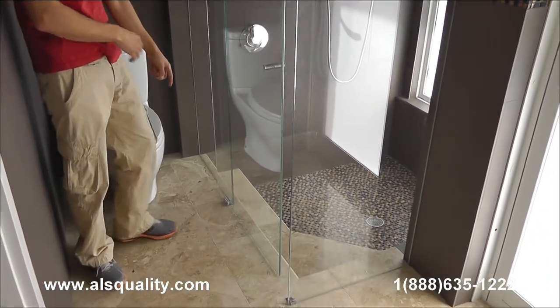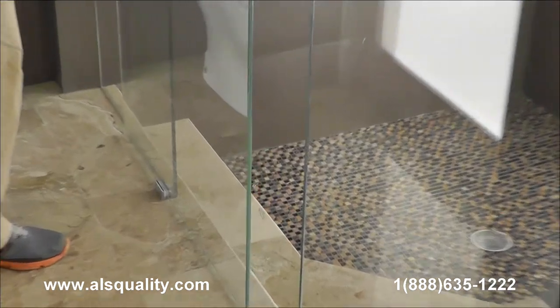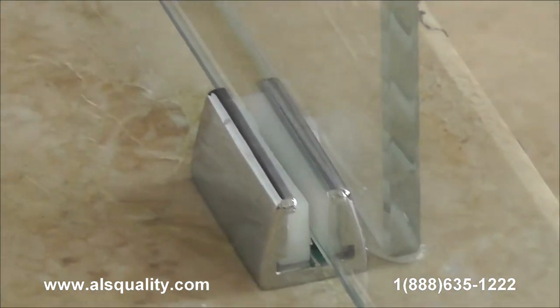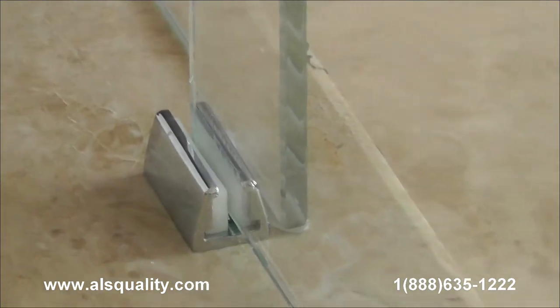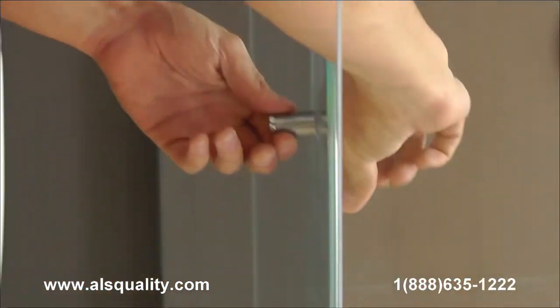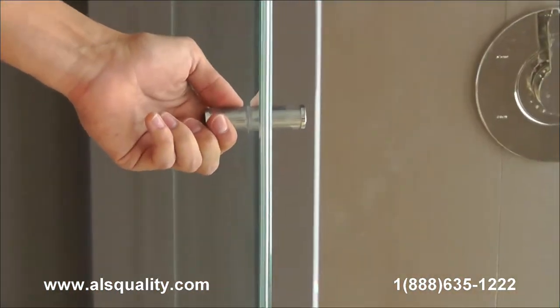On the floor there is a guide that keeps the door on track — this obviously prevents the door from bouncing and keeps it in place. I'm using a double knob, a back-to-back knob that has plastic covers.